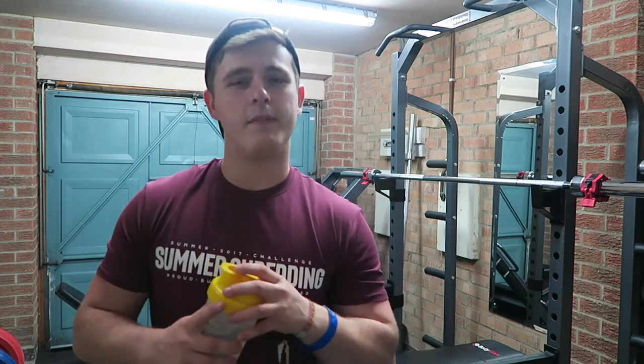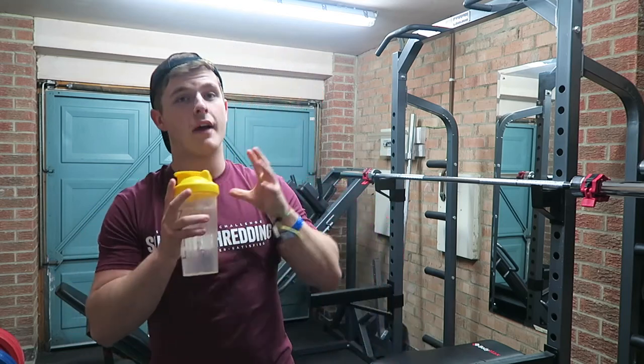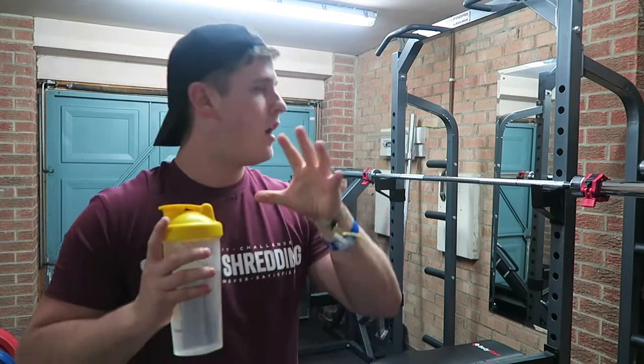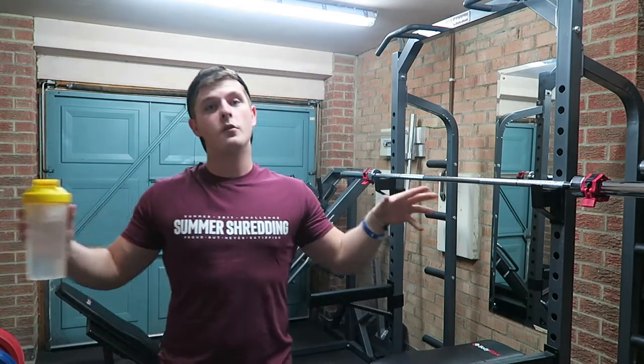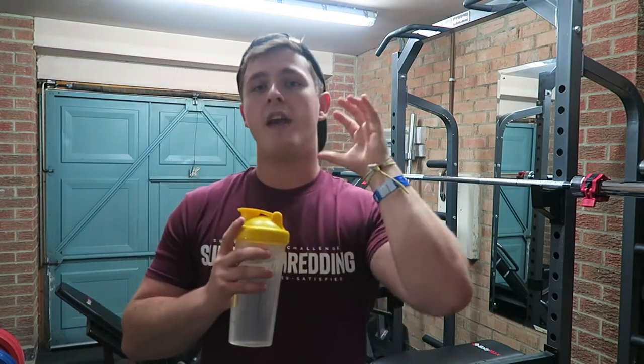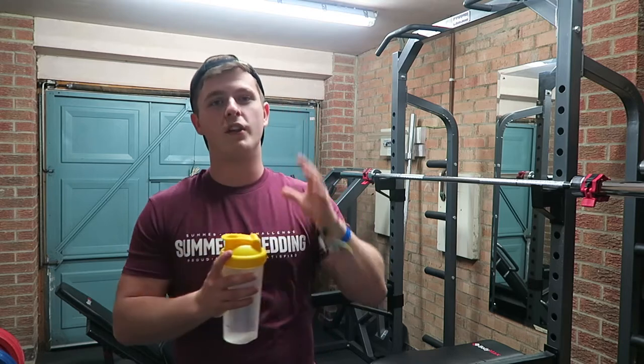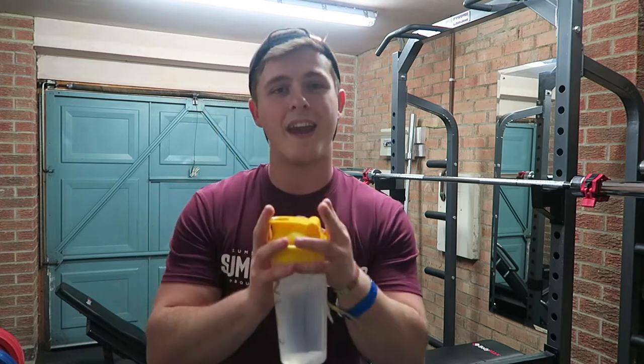What's up guys and welcome back to LSJ TV. In today's video we're going to do a little walkthrough of my upper body but back emphasis workout. To those of you who are new to the channel, welcome to my home gym. This is where I train when I'm not at university. Thank you so much for tuning in — let's get into today's walkthrough.